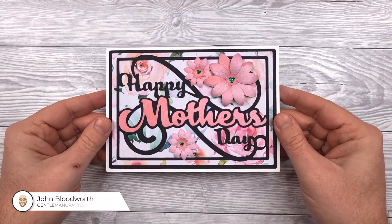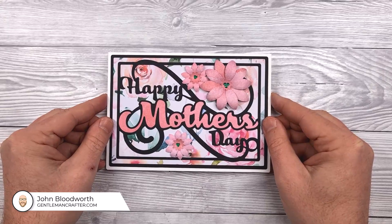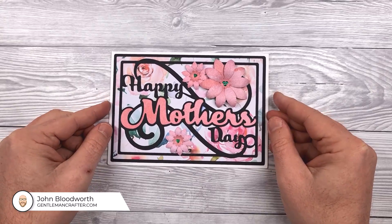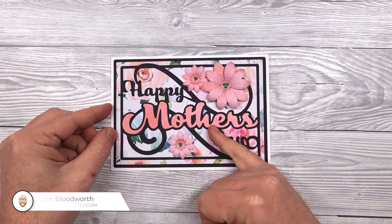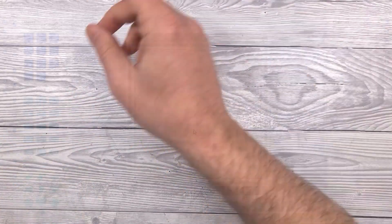Hello, John Bledworth, Gentleman Crafter here with a very quick and simple Mother's Day card for you. It's made up of very simple layers together with some easy to assemble floral embellishments. So let's take a look at how to do this.